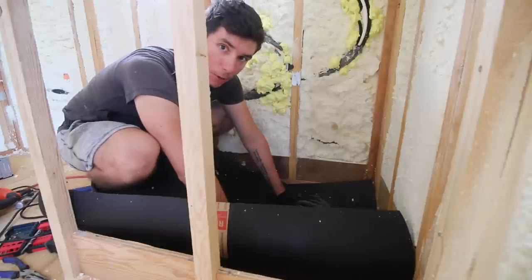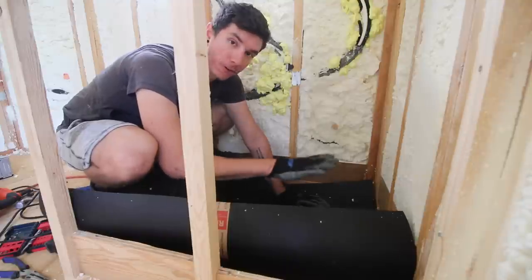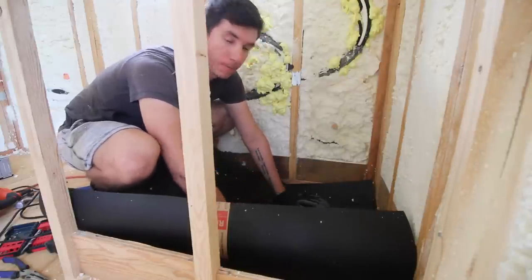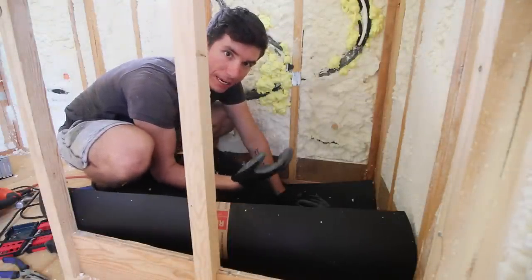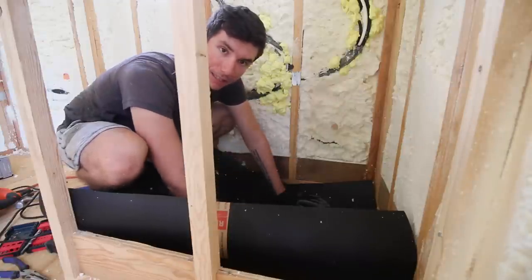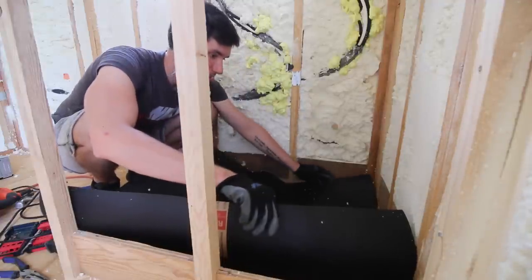The next thing for the shower pan is installing a piece of tar paper. This is going to act as a moisture barrier between the first level of mortar and the subfloor, so they're going to be separated. With this moisture barrier, when the mortar is curing it's going to retain more of its moisture, because the moisture in the mortar isn't going to get sucked up by the subfloor. So it'll be able to cure properly. We're just going to get this cut and put into place.